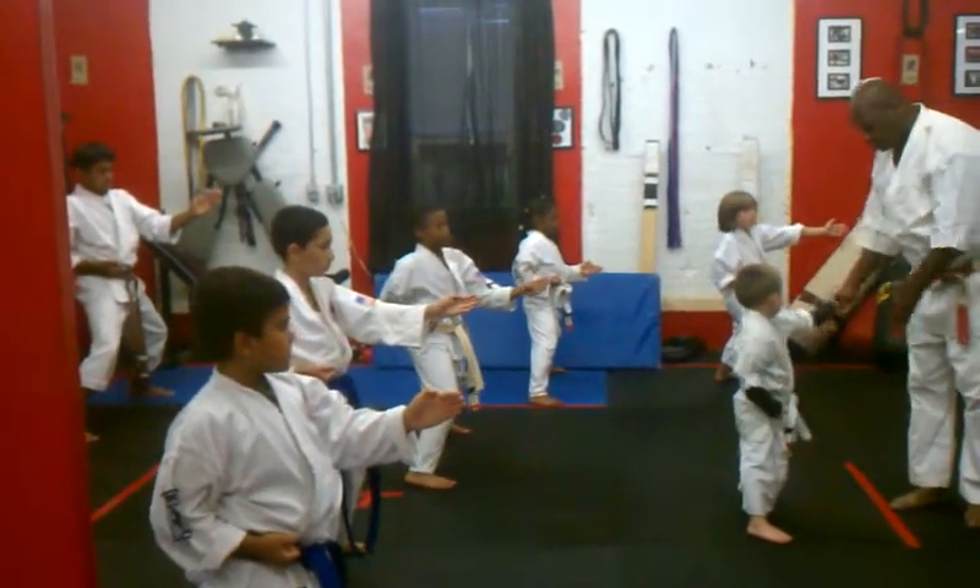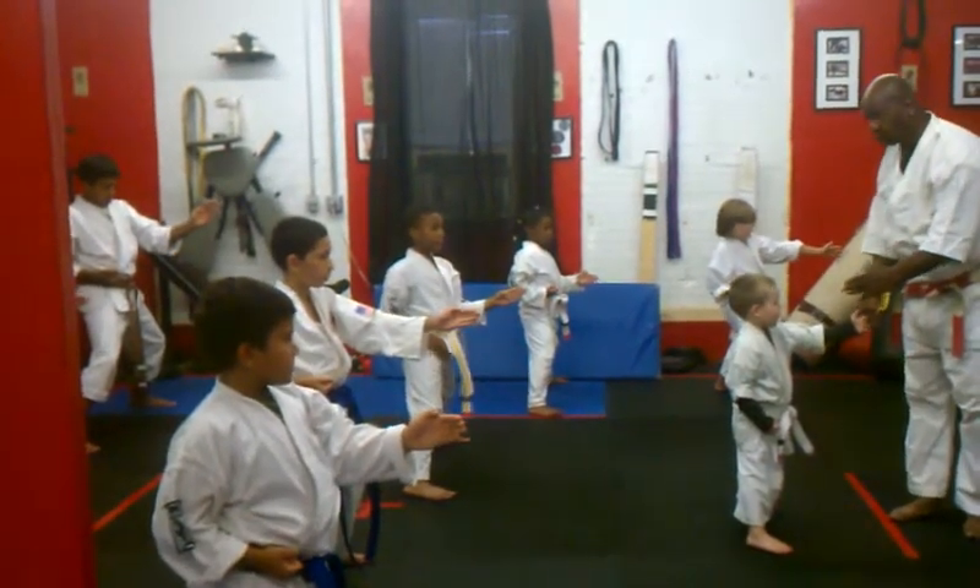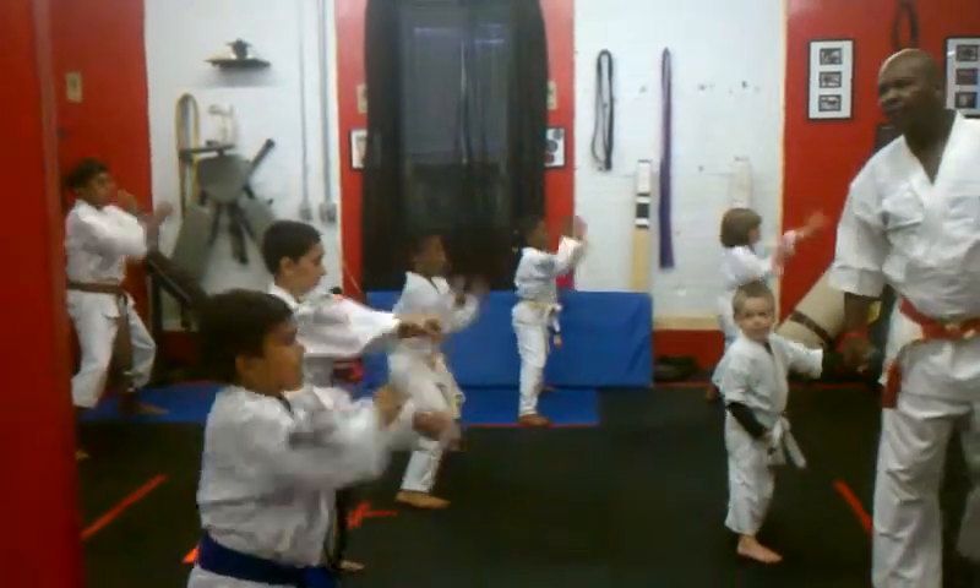Good boy, nice and strong. Tell me how strong your knife hand is — just like that. Good. Elbows move. Get up.